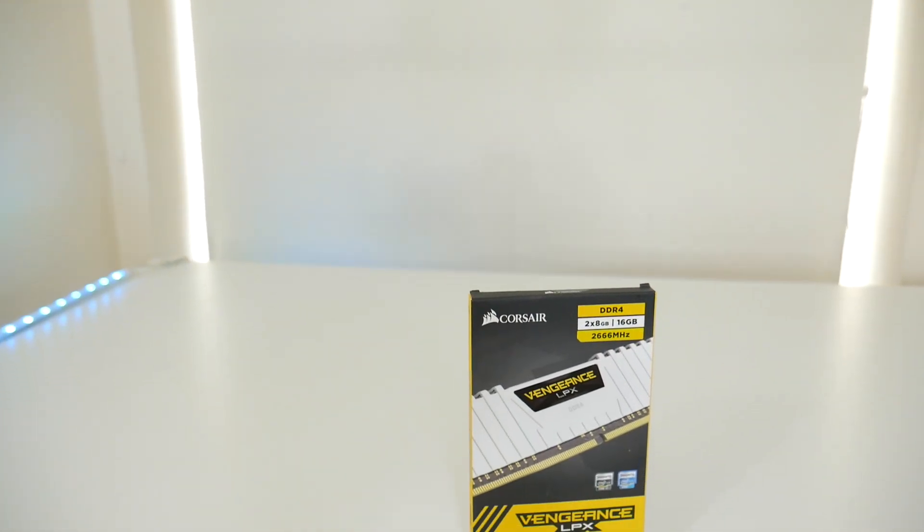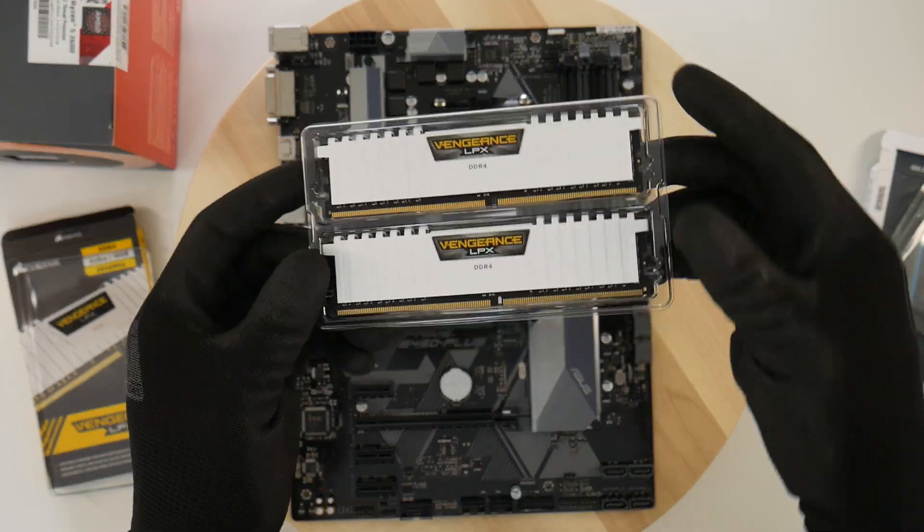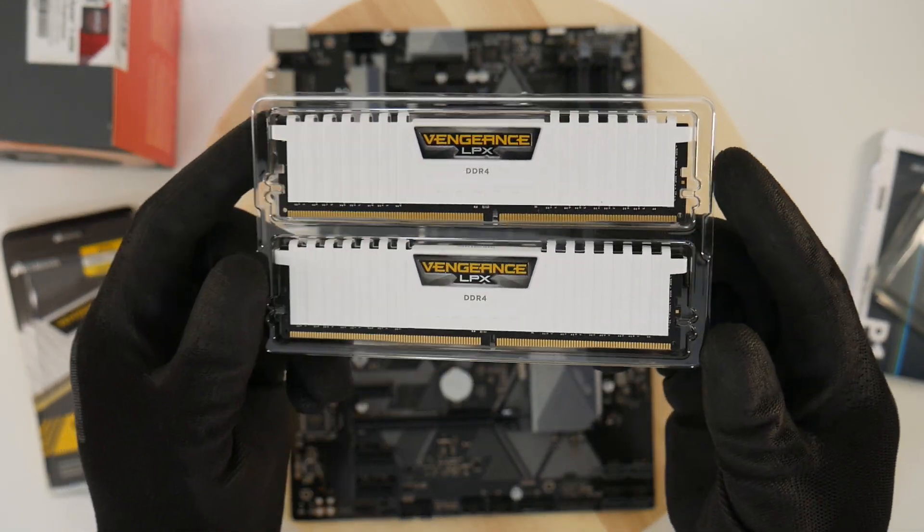The next item is the memory for my PC build. I went with Corsair Vengeance LPX, DDR4 at 2666MHz. I got two sticks of 8GB RAM to make it 16GB total.